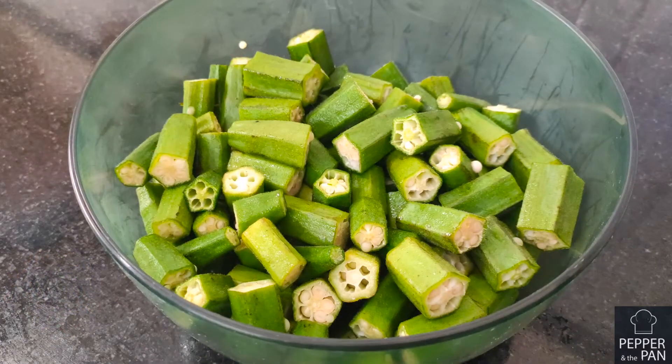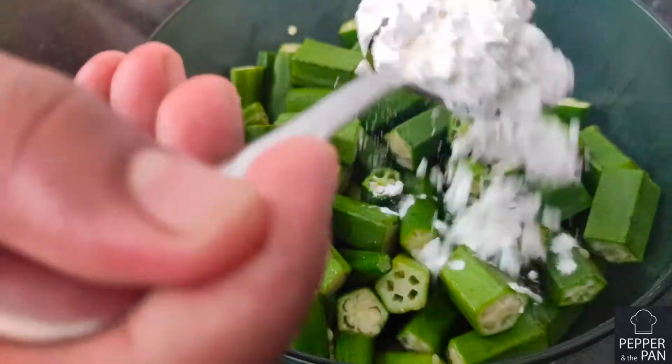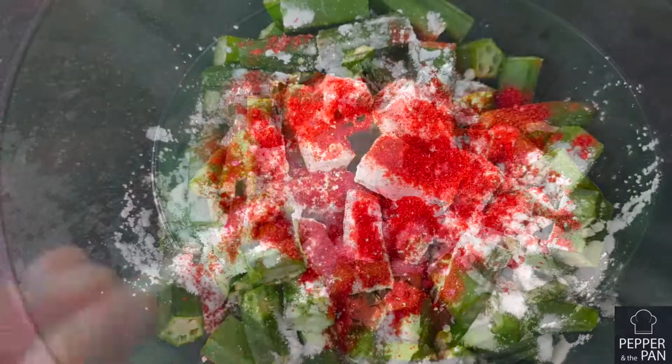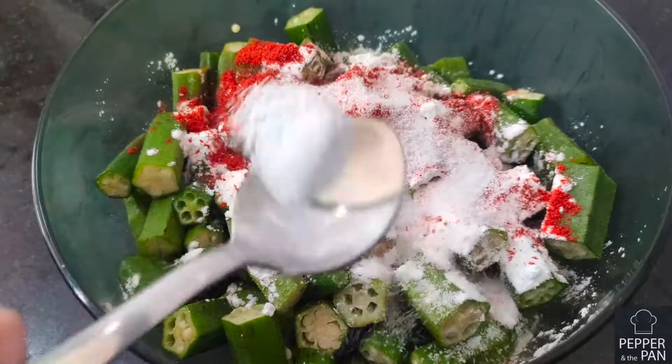We will make the bread with half kg flour. 1 spoon of salt. 2 tablespoons of milk.